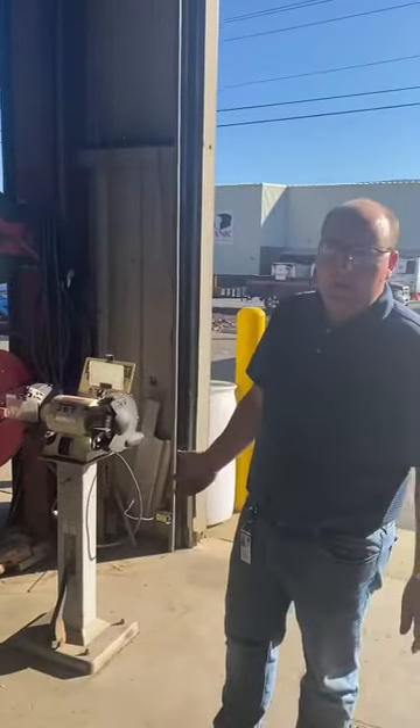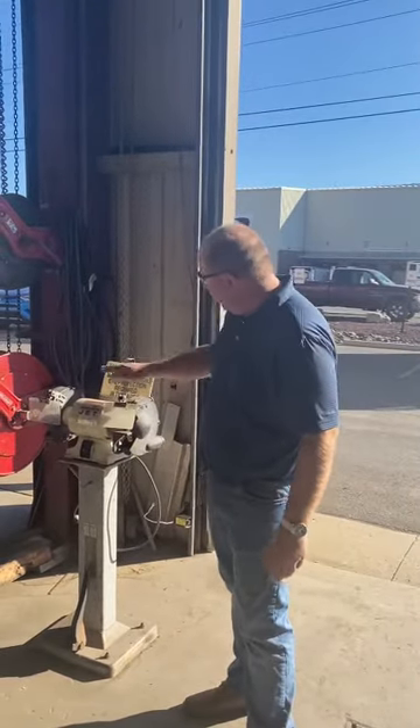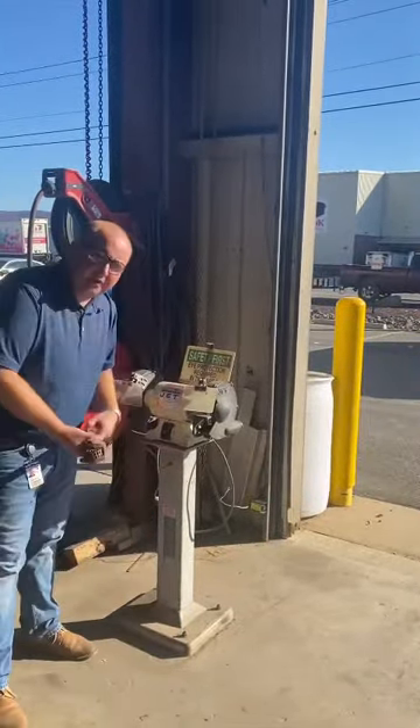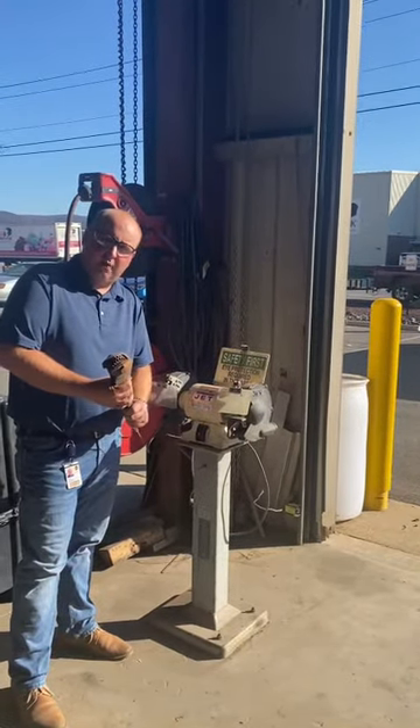Another thing about safety with a bench grinder is not only that these are here, but that we have the proper signage. And also that we have the belt dressing tool attached to the bench grinder so that this can be done whenever necessary.